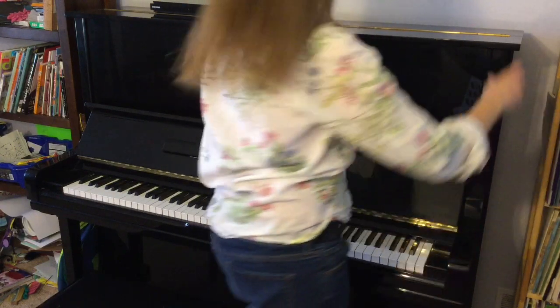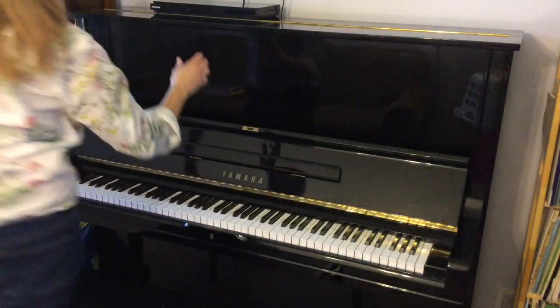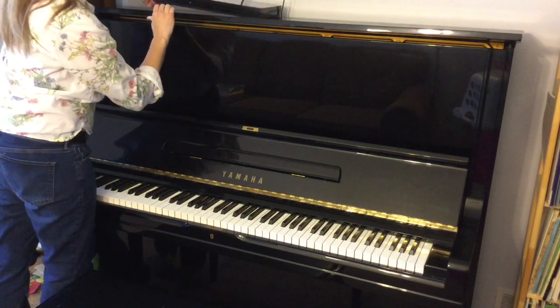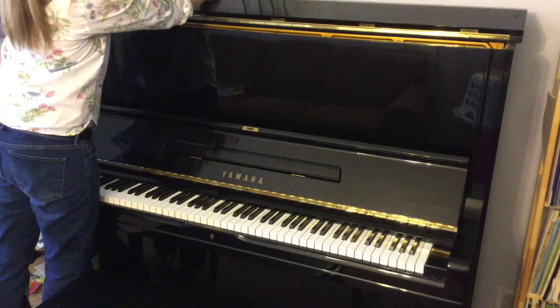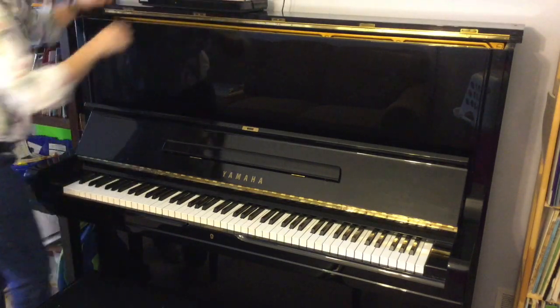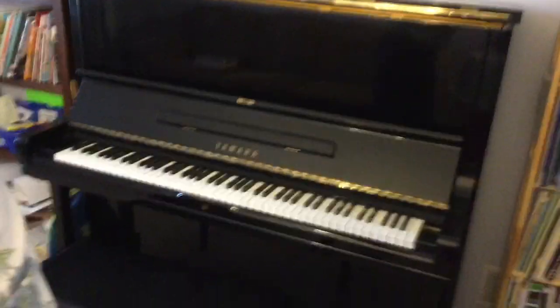We're gonna open up the top part. I store my DVD player up here. Let me get you a little look-see here. We're going in. What's in there? I see a lot of pegs, these silver things. We can't see very much. I feel like we need to open up more.